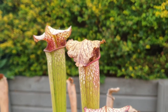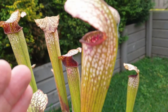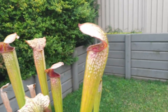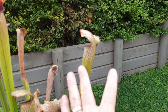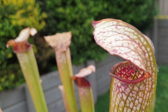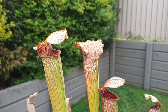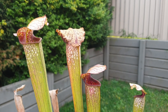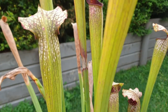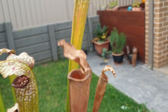Being a Sarracenia leucophylla, it did produce its biggest and best pitchers in autumn. You can see how some of these pitchers are quite tall — around 60 to 70 centimetres — then you've got these shorter ones which were produced in late summer, but the bigger ones were produced in autumn. That's typical of the Sarracenia leucophylla species — they thrive or peak in autumn or fall. Sarracenia, or North American pitcher plants, are examples of temperate carnivorous plants that live in areas where there are changes in the seasons.